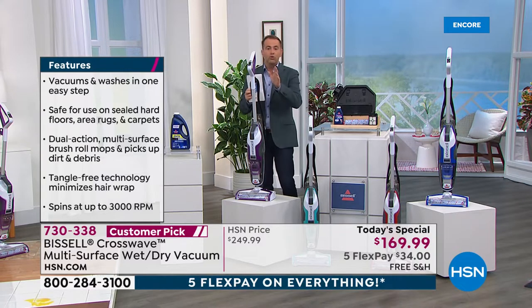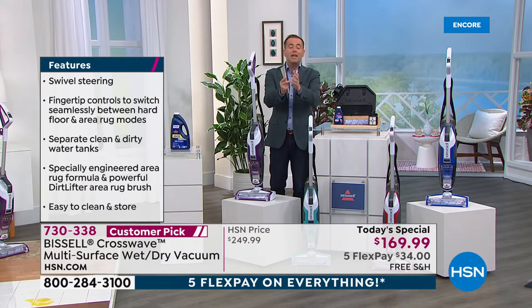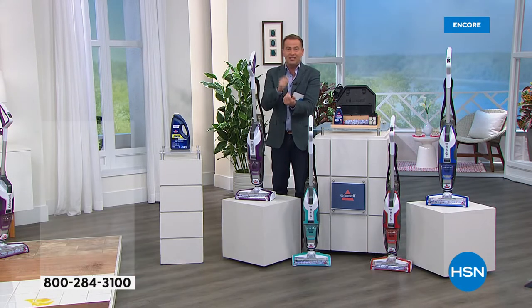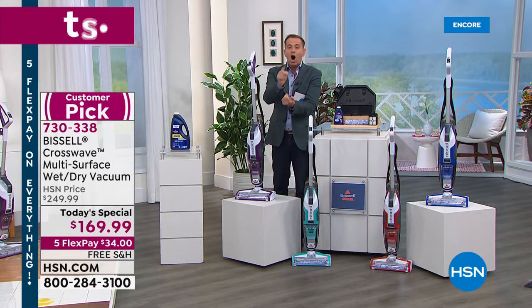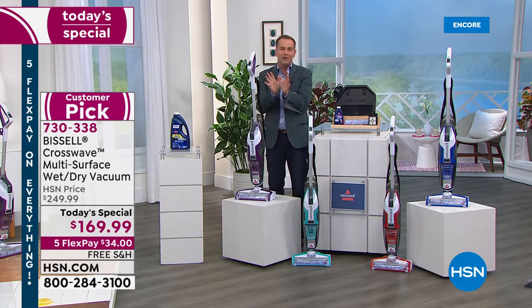If you're at home, grab your computer or phone and go to Google and type in Bissell Crosswave. You're going to see prices of $269, $289, $329, upwards of $349. We're at $169.99 with free shipping and handling and flex pay — that is the lowest price we've found, and it's our lowest price ever here.